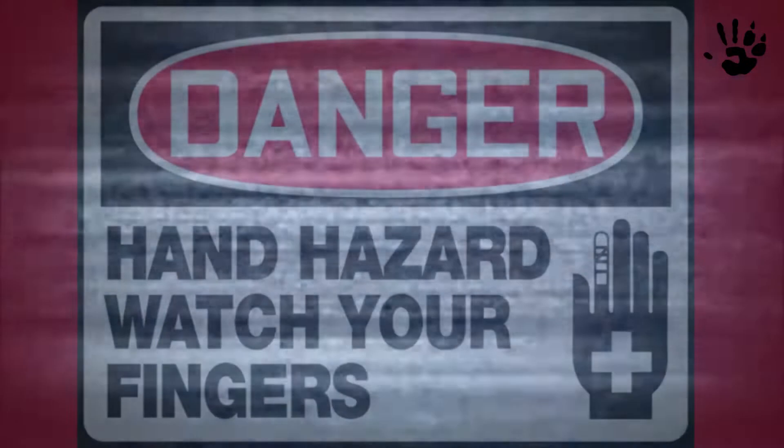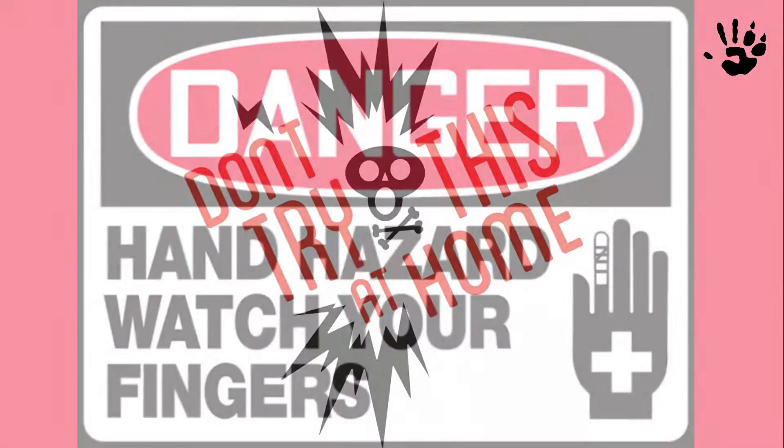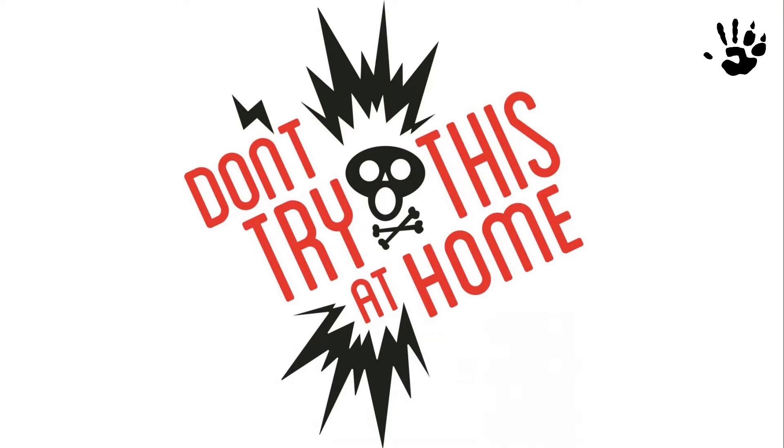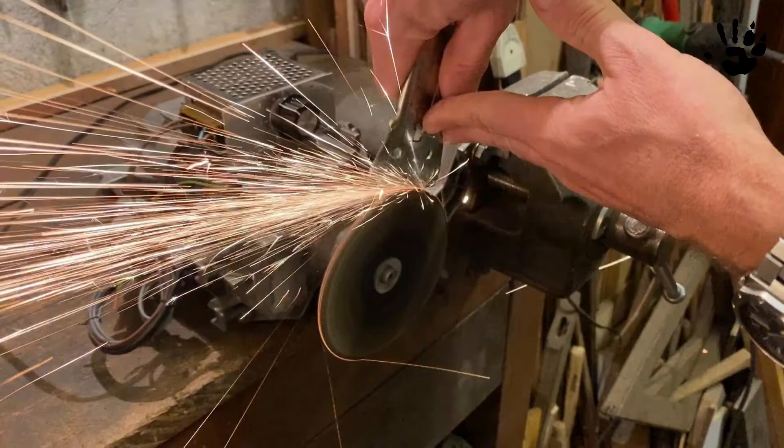Hi guys and welcome back to my channel. Some time ago I showed you how to control the rotation speed of a universal motor salvaged from a broken washing machine. You can find the link to that video here below in the description. Today I want to build a simple but powerful bench grinder using that motor. Let's get started.